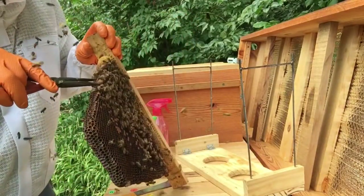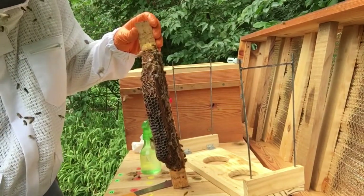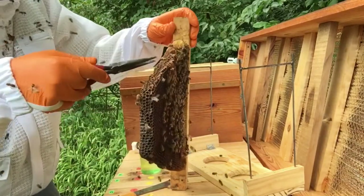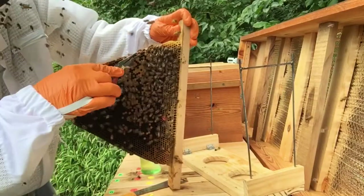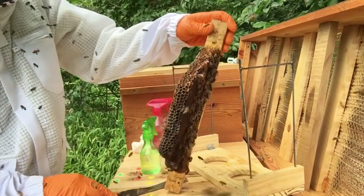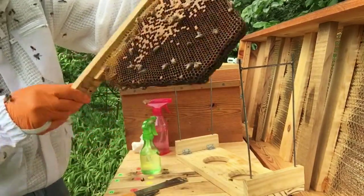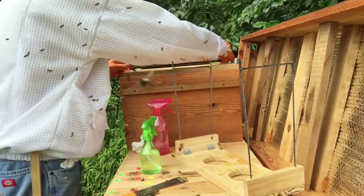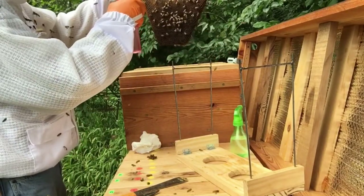Then I'm going to put what's left of the brood on here in with the new queen, and we're going to see what happens. I've got some sugar water with a little bit of lemon oil in them.